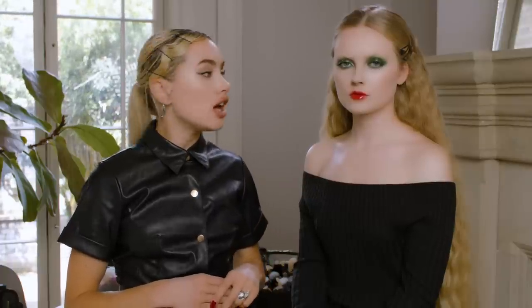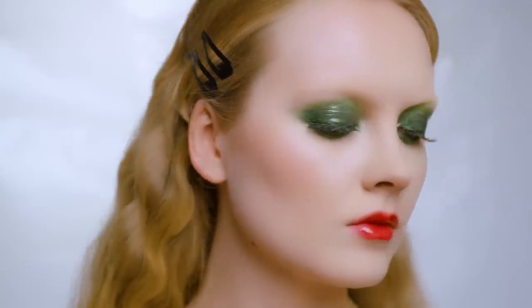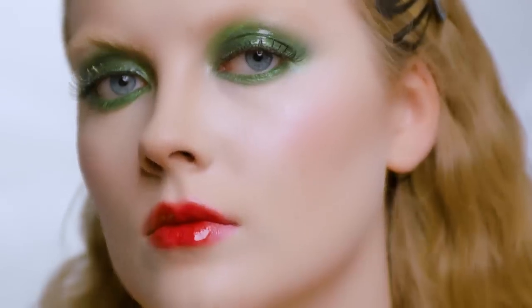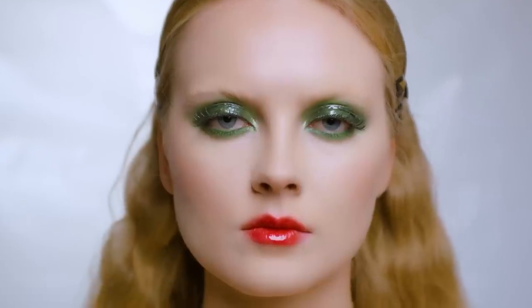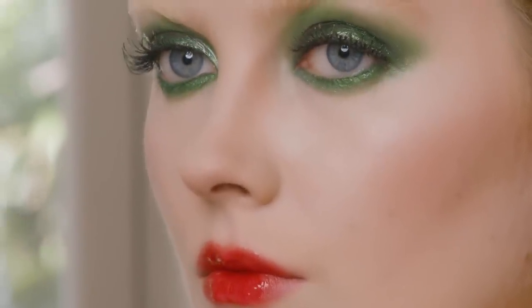Hi everyone. For today's masterclass I'm going to show you how to recreate a makeup look that I designed for Stylist magazine. It's a really gorgeous kind of emerald green glossy lid, beautiful orangey corally red lip, and then I'm going to show you a technique that I like to use to create really extreme spidery coloured lashes — using a nail varnish and a false lash to create that effect.